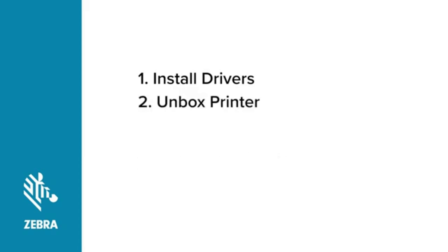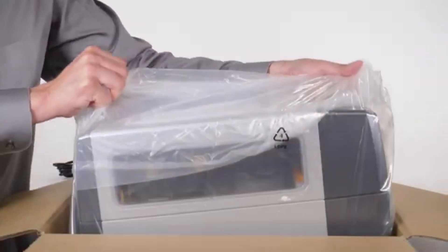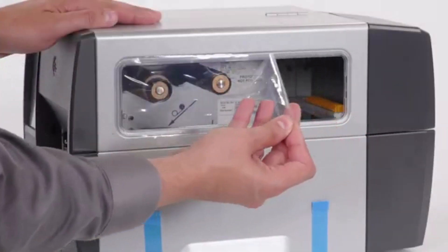Unboxing your printer. Cut open the box. Remove the packing material. Remove the power cord. Carefully lift the printer out of the box. Remove the plastic bag. Remove the documentation pack and remove the protective film.